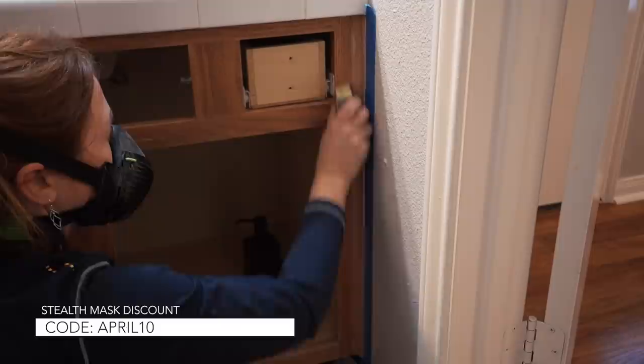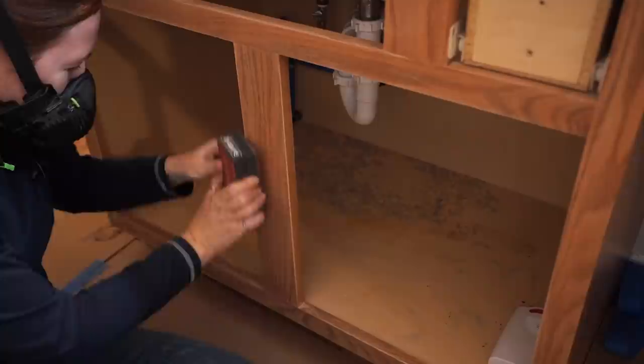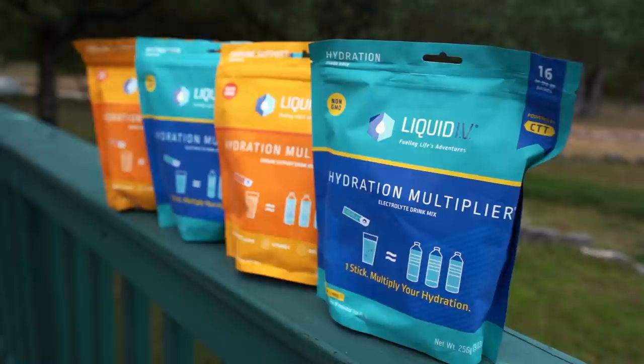If you're going to be sanding, don't forget I have a 10% off coupon for my favorite Stealth Mask respirator, which offers the highest protection against all airborne particles with up to 99.9% filtration efficiency. Also, sharp corners create a weak point in paint, so go through and do at least one or two passes on every 90-degree edge to eliminate that weak point.